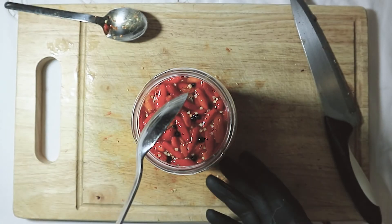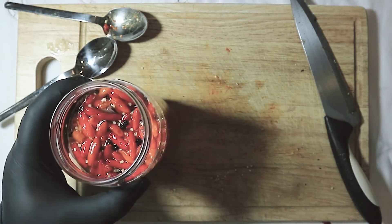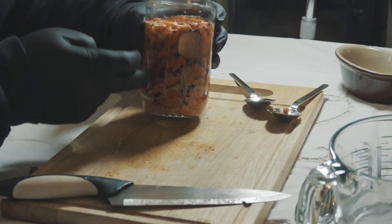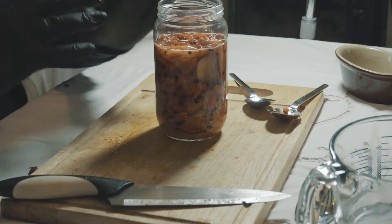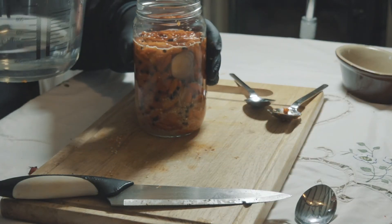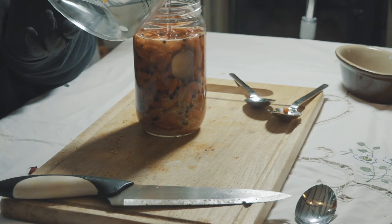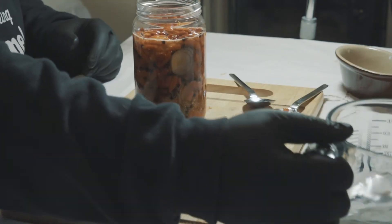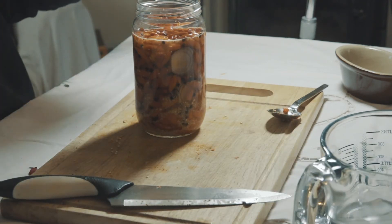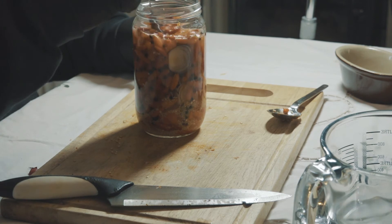So now you can see that the garlic granules, the peppercorns, the onion and the chilli are all mixed together. I'm going to put a drop more brine in that — just make sure that everything's underneath the surface of the water.